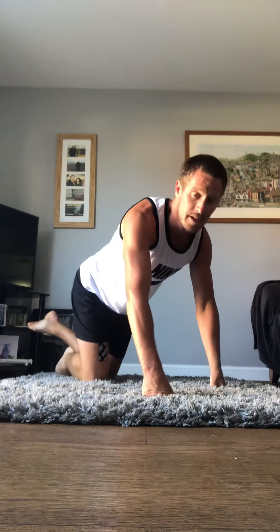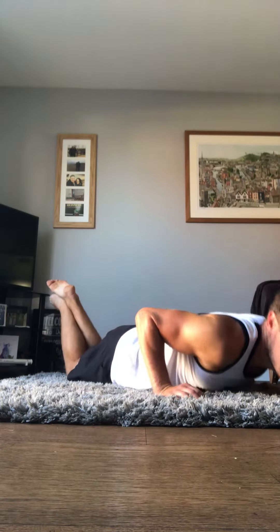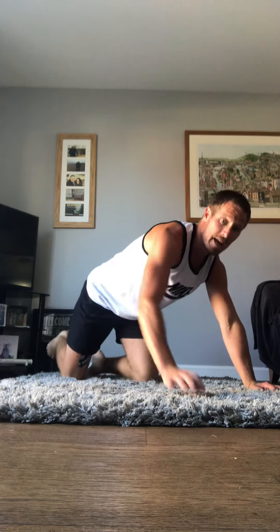We can make that easier by going onto our knees, and remember we're still supporting our upper body weight with our arms. Back nice and straight, coming down and up for 10 repetitions.